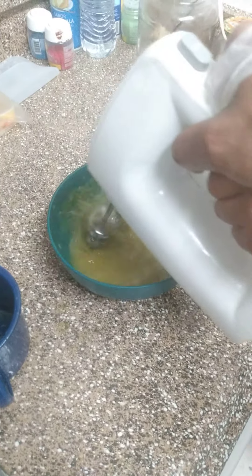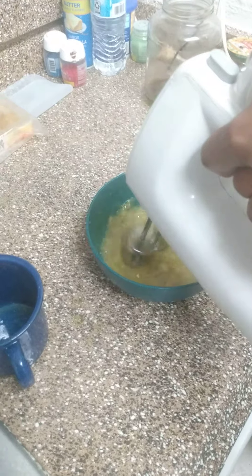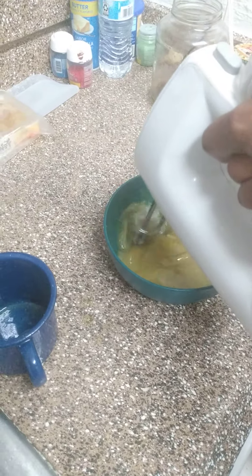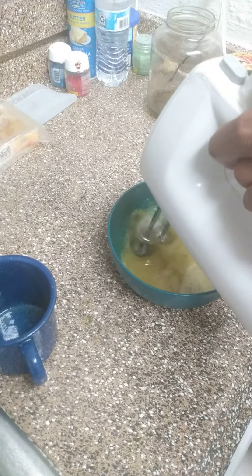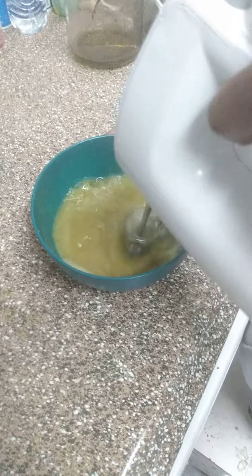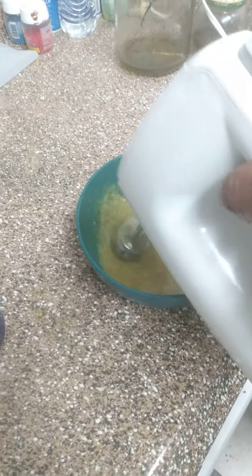Let's see how we can do this. Hold it, baby. Hold the bowl, Frank! Hold the bowl! I'm ready, Frank.